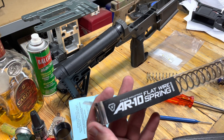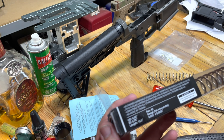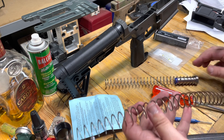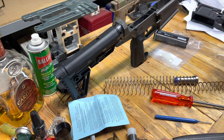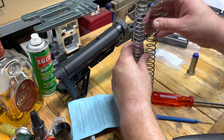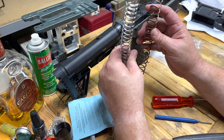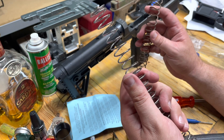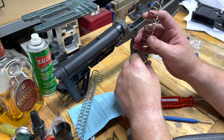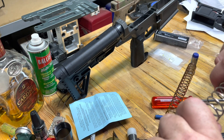So this AR-10 Strike Industries flat wire spring says it's compatible with all standard AR-10 SR-25 receiver extension links. But this thing is way bigger than what we've got. It's a lot stiffer, but this is an upgraded chrome spring. I don't know, guys — is this a mistake? It is a lot softer of a spring in general compared to what's in there now. This thing is pretty firm.